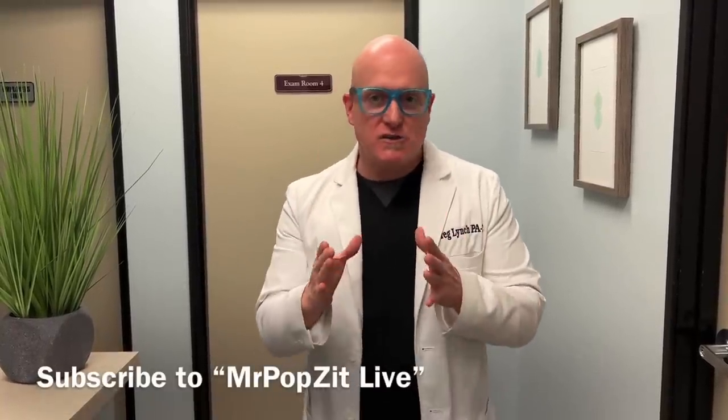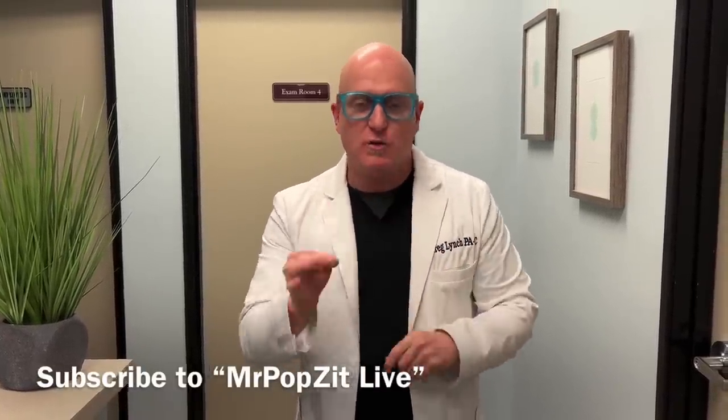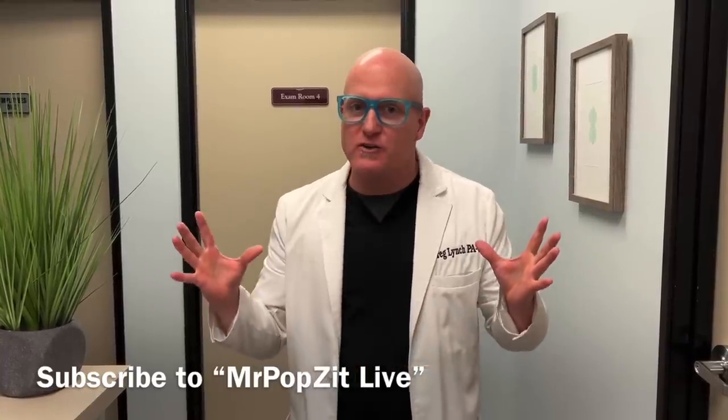Hey guys, Mr. Popsit here. Thanks for checking out my channel. Make sure to check out Mr. Popsit Live and Mr. Popsit Fishing — two other channels. It helps the whole brand grow. I appreciate the support. Thanks for popping by.